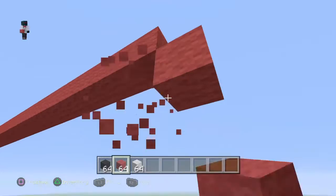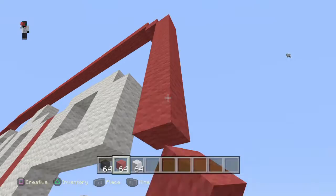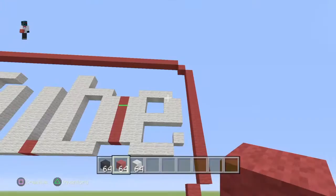Then two bottom-right diagonals: one and two. From the second bottom-right diagonal, go down by twelve: one, two, three, four, five, six, seven, eight, nine, ten, eleven, twelve. From the twelfth block, do two bottom-left diagonals.